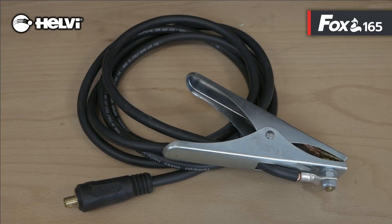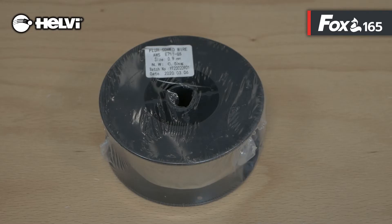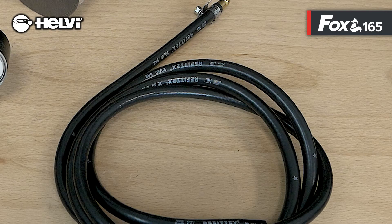Included in the package are the ground cable 16mm, 3 meters in neoprene, and a 0.5 kg reel of flux cord wire with the dedicated roll. The gas hose kit is also supplied for connection to the cylinder.